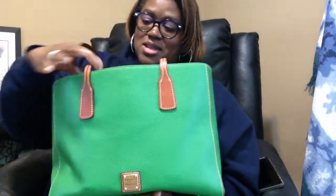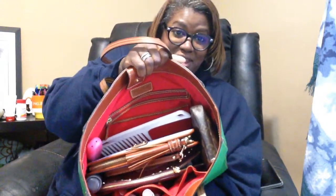This is what I'm carrying now — my Kelly Green Ashton tote. I just love this bag; it holds a lot. I use it for both work and personal, and this is what I have in it currently.